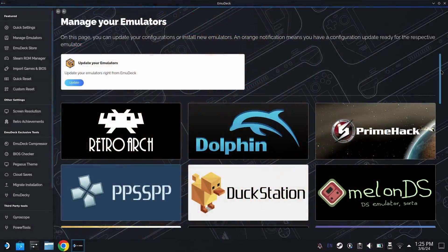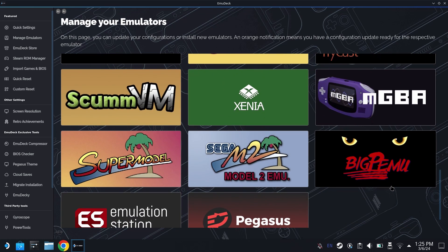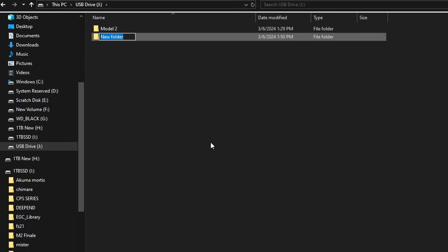If you haven't used Supermodel yet and you just updated to Emudeck 2.2, go into the Manage Your Emulators tab in Emudeck and make sure Supermodel is installed. If it's not installed, you'll see an install button. If you're all set, then you'll see the screen you're seeing right here. By default, it did not come down installed on my system.